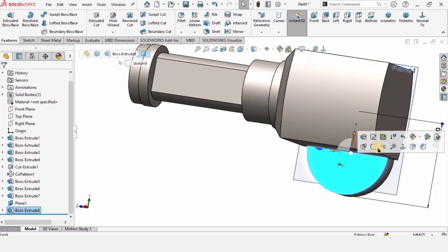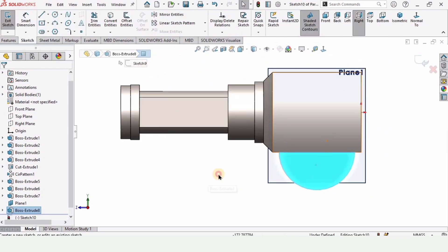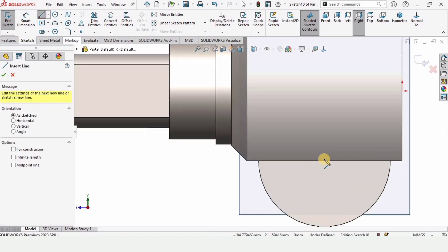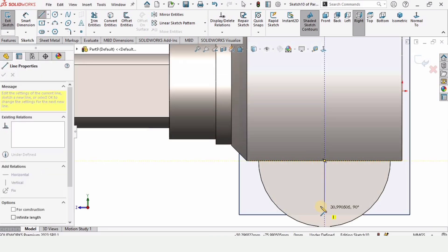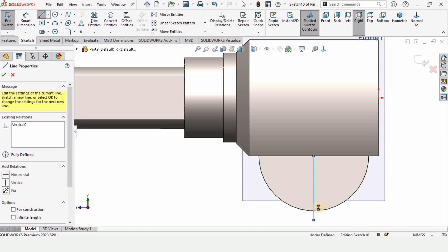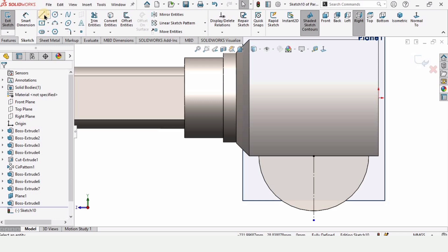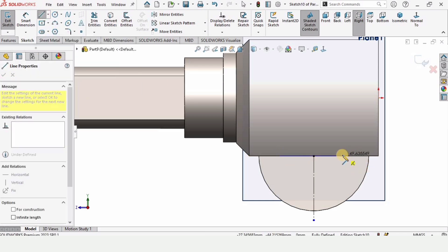I'm going to make a sketch here. Select a line, trace the center point, and make a vertical straight line. Select this line — I want this to be vertical and set as Construction Geometry because this is for reference. Then make a line like this.